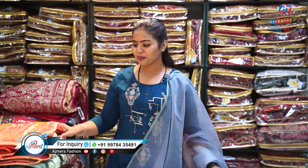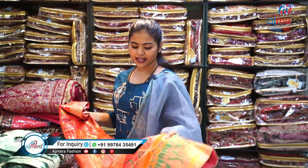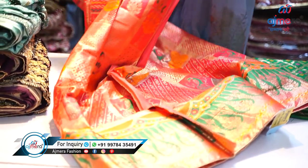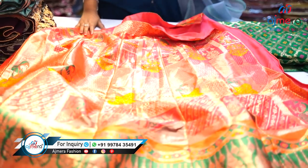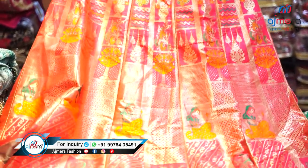Not a single piece is available — you have to purchase everything in a wholesale bunch. Let's move forward and see one more pretty pattern. This is a very traditional Banarasi lehenga — every Indian female has something Banarasi, whether it's a Banarasi saree, lehenga, or dress material.